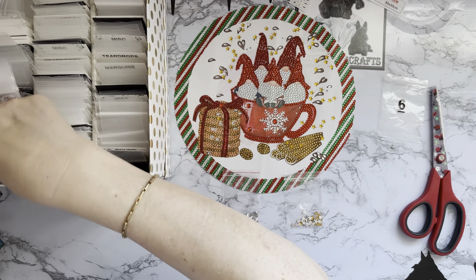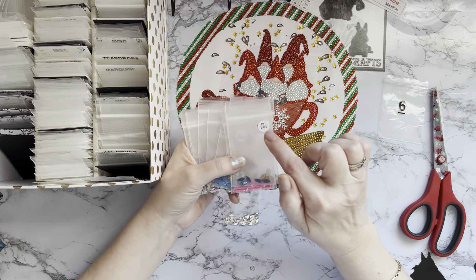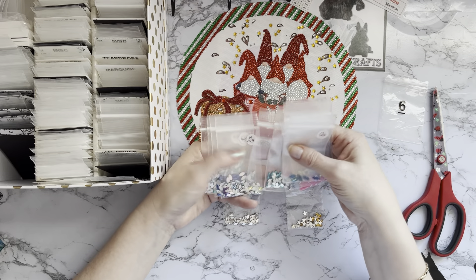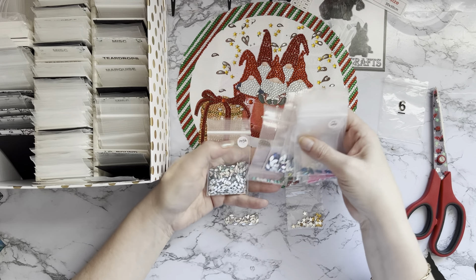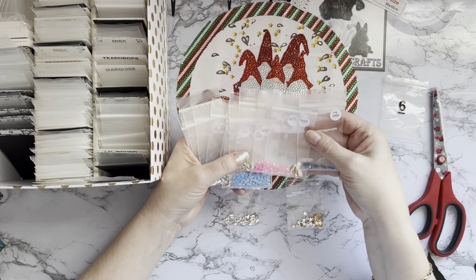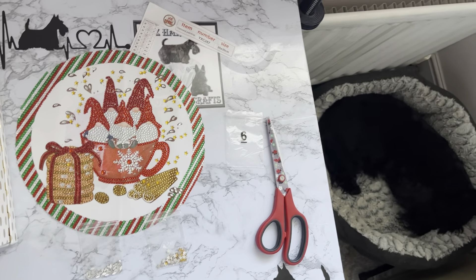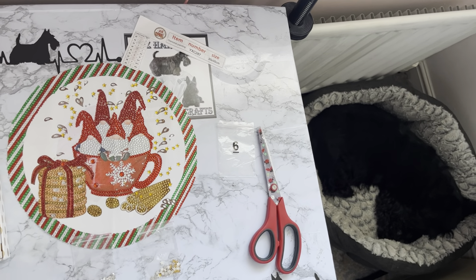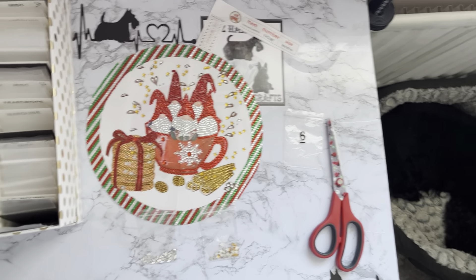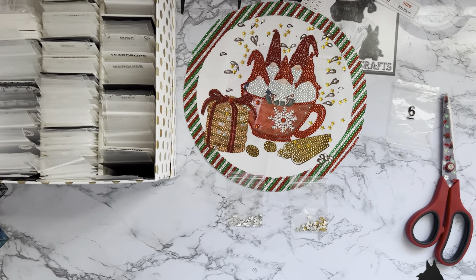I'm looking in marquees now - for Craft Buddy they're lettered with an M to start with, then a number. I'm looking for these little silver ones, and - that's really strange - I don't think I've got any of the silver ones, no. Millie Moo has decided to join me again! She's just getting settled in a basket - she does like to come and watch, or I think I just send her to sleep.